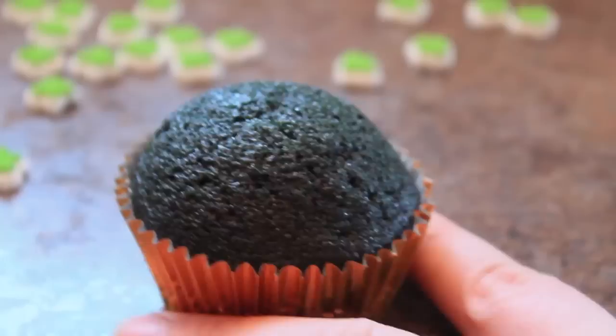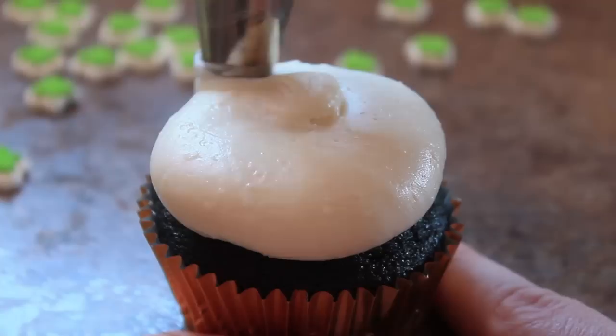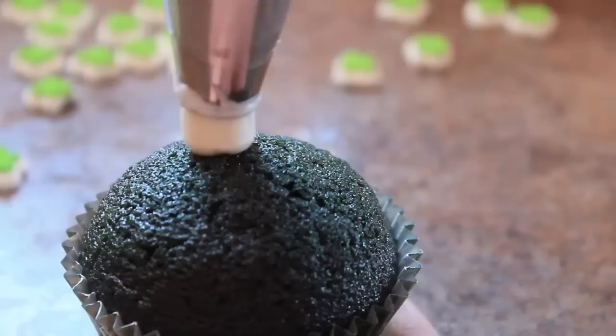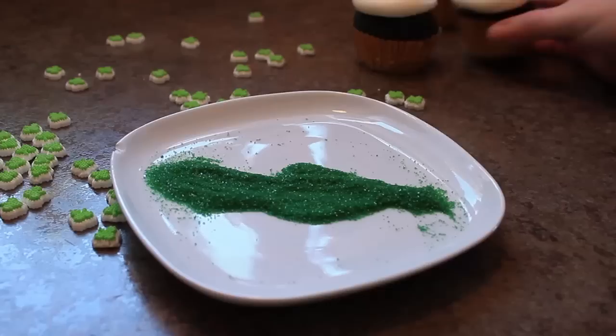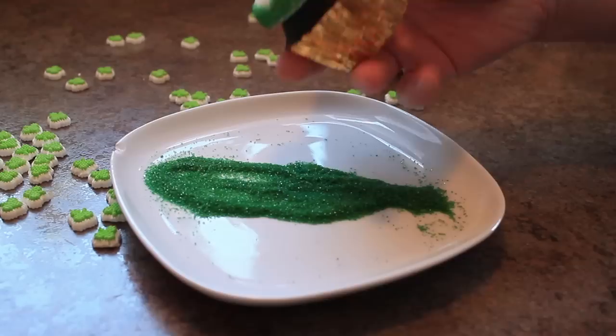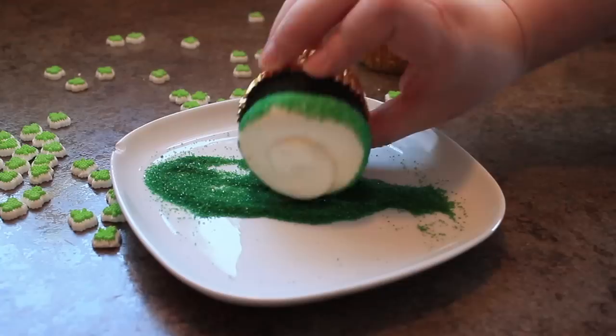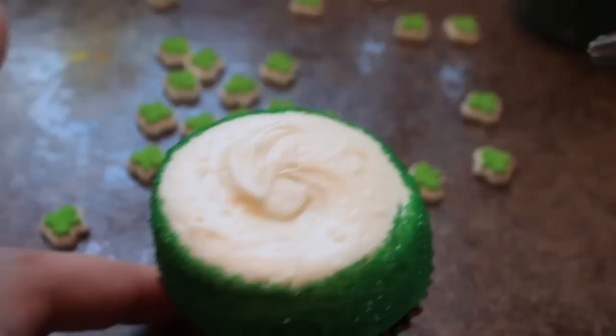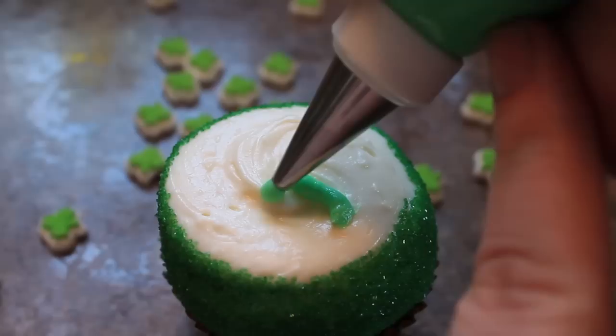In a zip-lock bag or piping bag fitted with a large round tip, add a flat round swirl on top. Start in the center and work your way out. Keeping the tip close to the cupcake helps you get a flatter swirl rather than creating height. Roll the edge of the icing in green sanding sugar. Add a shamrock on top with some icing colored green — use a number 4 tip to create a stem and then 3 teardrop shapes around the top of the stem.